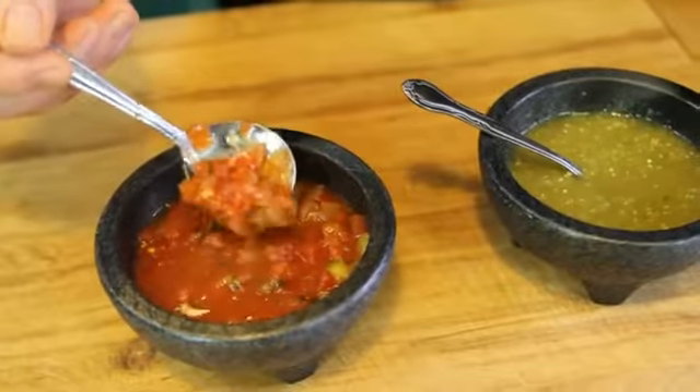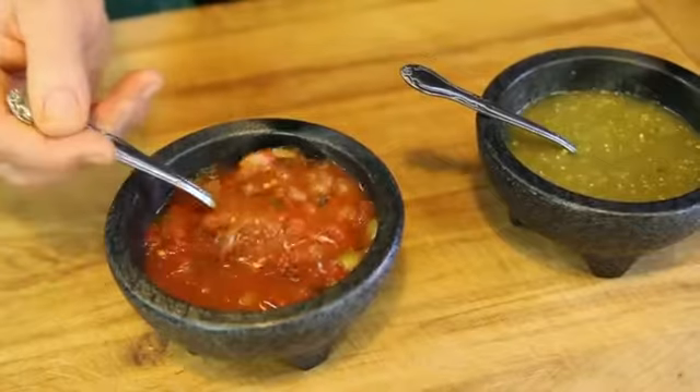Hi, my name is Chef Sid Marshall, and this is how to cook Mexican salsas. Salsa in Spanish translates to sauce.